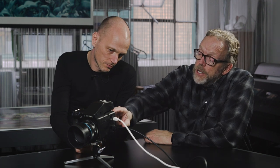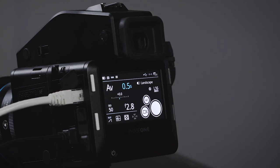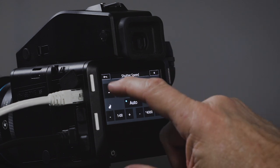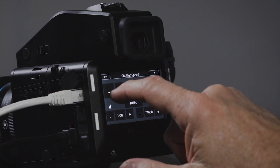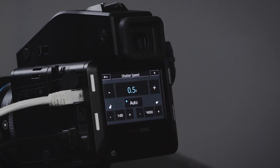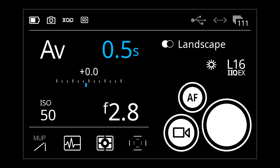Everything else is kind of under your fingers where you really need it. This is the intuitive part of sitting down and playing with it. For example, I can try to go to aperture priority and change shutter speed — but it's in auto. The logic is anything that's blue is an auto controlled by the system, meaning you cannot change that one because you've assigned it to auto with a set range.